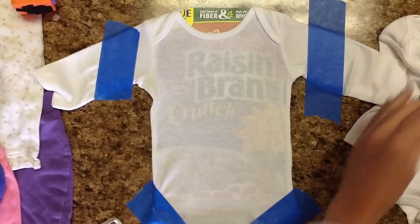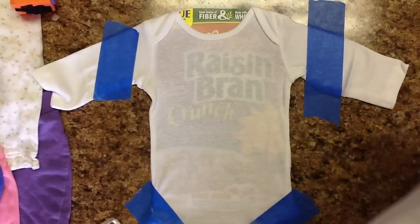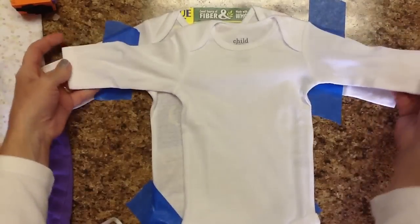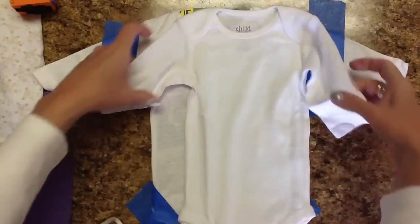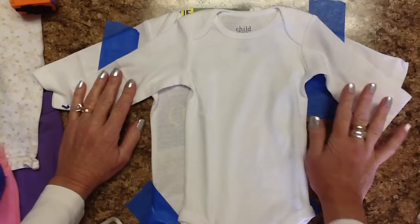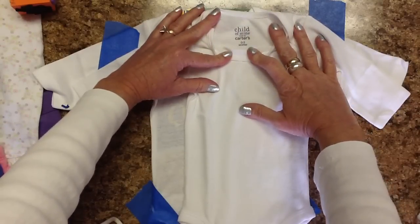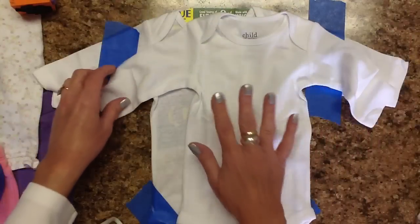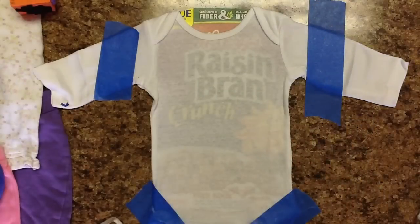Hi Crafters, this is Paulette and my little grandbaby needs some long sleeve onesies. I went to Walmart this morning and there were some really cute long sleeve onesies with printing all over them — so adorable — at $3.25 to $3.88 a piece. I ended up settling on a 3-pack of Carter's 0-3 months for $7 and some change. What I'm going to do is my own stamping.